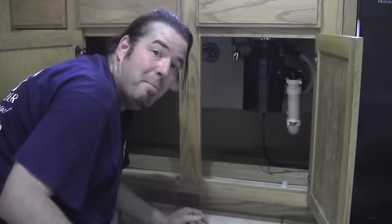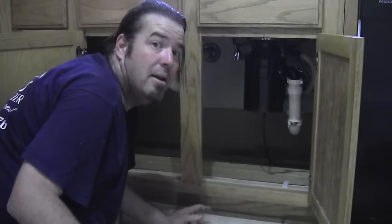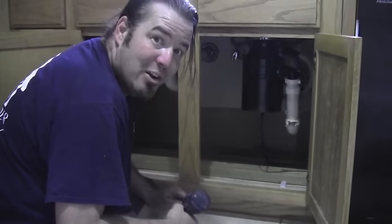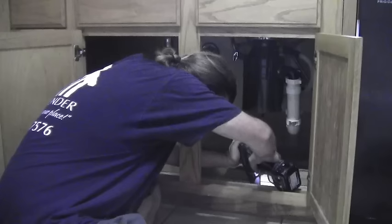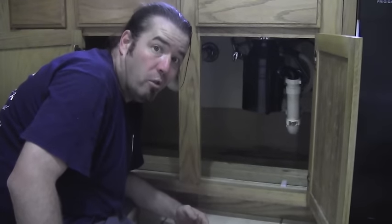Looking good. Now my wall plate in the back where the cabinet floor sits is still in good shape. If yours is bad, you might have to change it to hold up the cabinet floor in the back. Now let's secure it to the floor. Perfect — that should give us enough support for our floor.